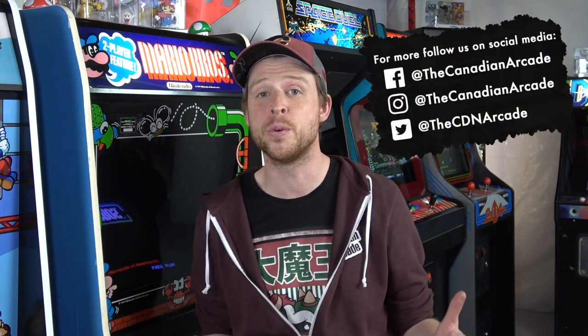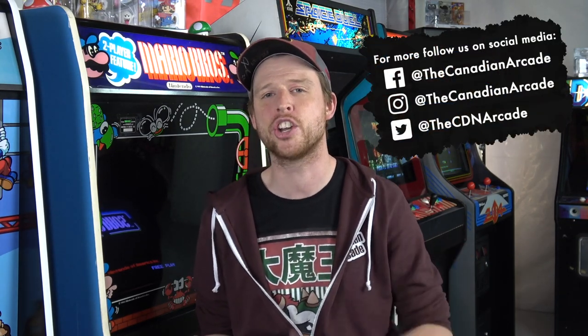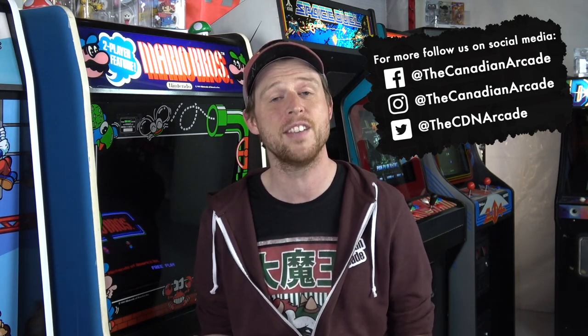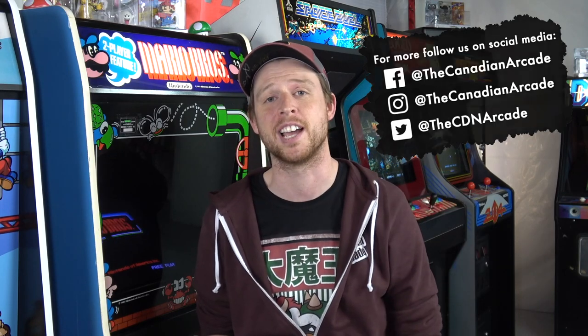That's it for this episode. We want to do a huge shout out to Mike and the folks over at Mike's Arcade — we've got links below in the description for all the parts that we used. And a huge thanks to our buddy Rich for providing this joystick so we could do this restore. If you guys like what we're doing here on the Canadian Arcade, make sure you hit that subscribe button, give this video a like, and if you have any questions or comments, leave them down below in the comment section. Until next time, we'll see you later!